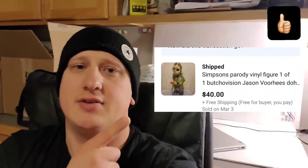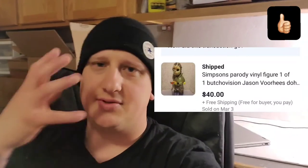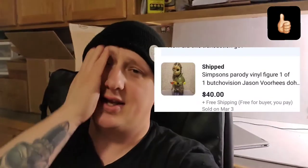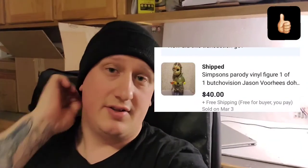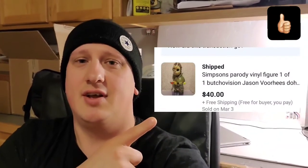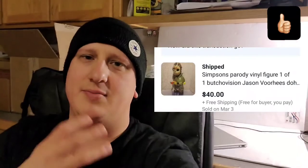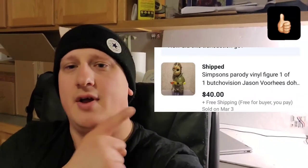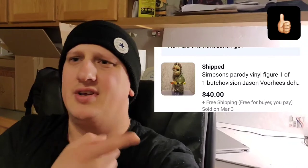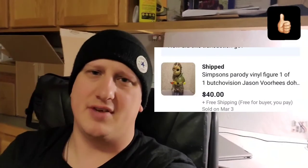Next is a cool little figure. I've had some of the Butchovision Donut Killers, which is Homer Simpson as Michael Myers — in the jumpsuit and mask. When I used to collect all that stuff, there was this guy who bought a bunch of the blanks and made customs. This is one of the customs — it's actually a Jason one. The mask he used like puff paint; you can actually peel the mask off and his face is all messed up. It looks really cool. I sold it for $40 free shipping. I probably paid $25-$30 for it, so I'm not really making much. Just old stuff I'm getting rid of.